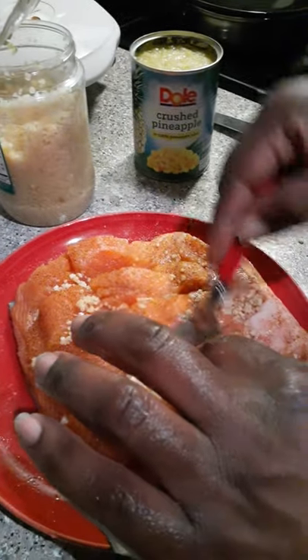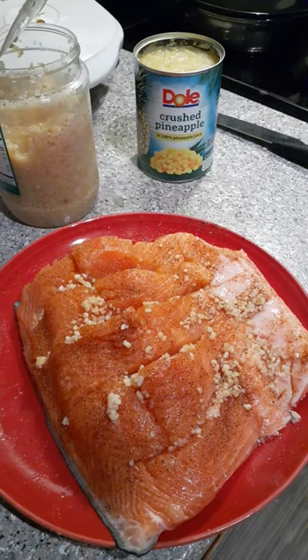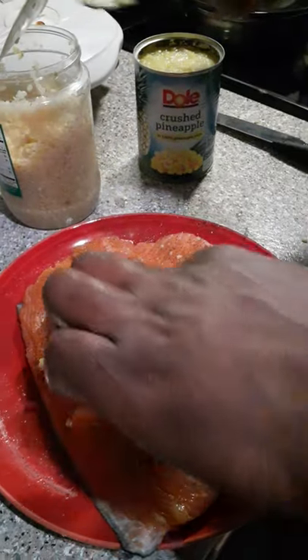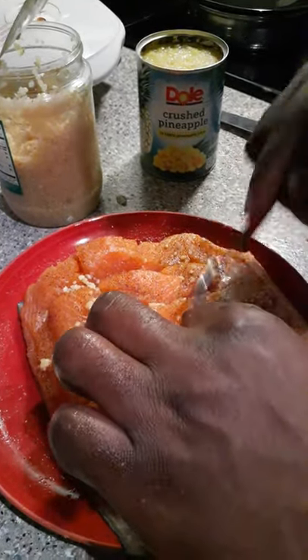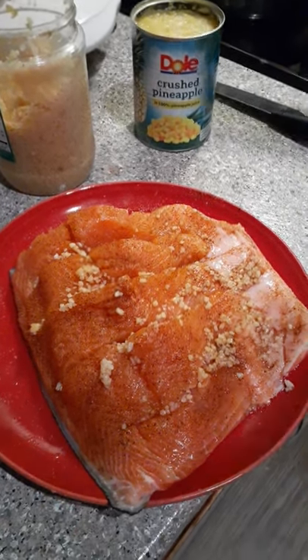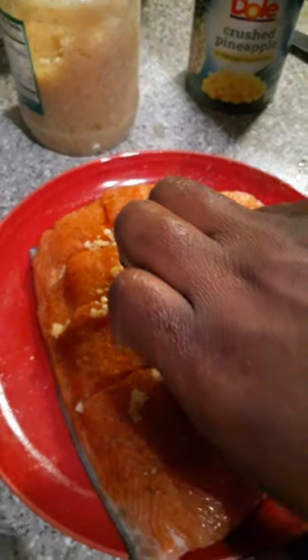We're going to stuff it on the inside, y'all. Trust me, this is not too much. This is a big piece of salmon, man — this is almost two pounds, this little piece. Almost two pounds. This is a thick boy.